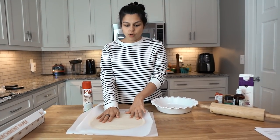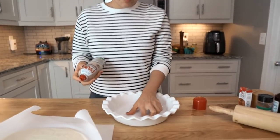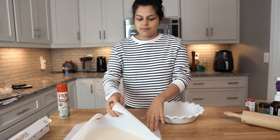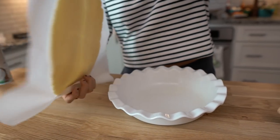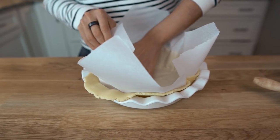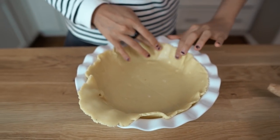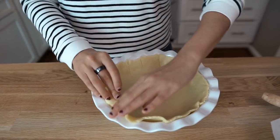So we have our crust all rolled out and you can feel it's still very cold. But before we transfer it, we're going to make sure we spray our pie pan — we invested in like a nicer one, but it was only six bucks at the grocery store. And then you can obviously just go in and fix this up. We're not going to worry about this lining here, but if you wanted to, you could definitely stretch this to fit over the edges.